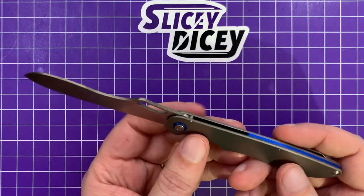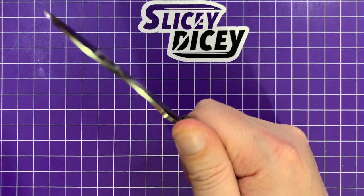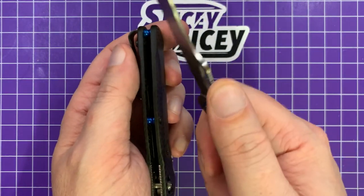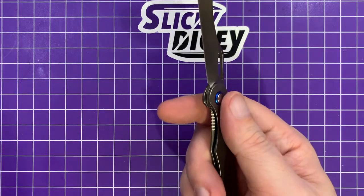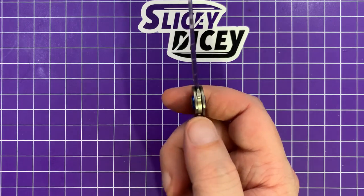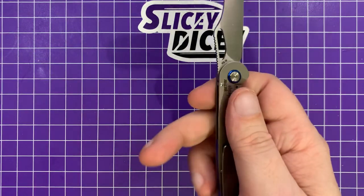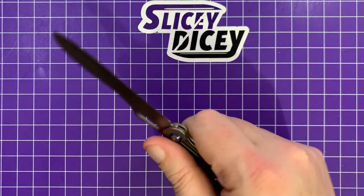My biggest question was the ergonomics — with that thin of a handle, was it going to be comfortable? And the answer is yeah, it's not too bad. It doesn't have the stability in your hand of even something like the 940. If you're really bearing down on something — I did cut down through some cardboard once where it felt like it was moving side to side a little bit — but it's not uncomfortable. You're going to notice up here, I wouldn't call it a hotspot, but if you're working with this for a long time, you're going to notice the thinness and the lock bar digging in a little bit. But in usual use, for the kinds of things you're going to use this for, it's really surprisingly comfortable. The pocket clip — you don't even know it's there. The ergonomics are pretty darn good.